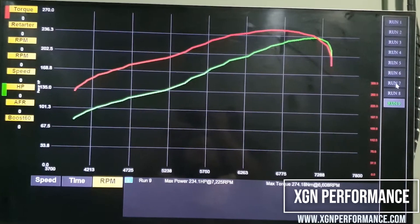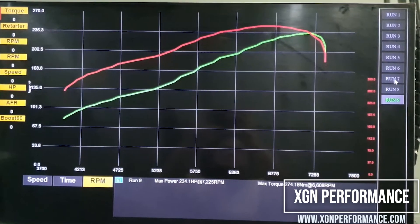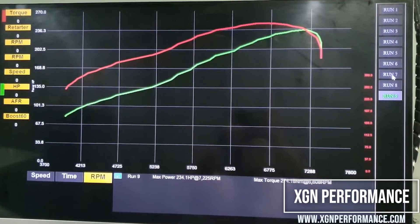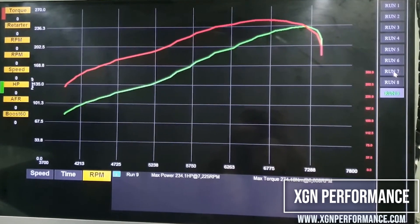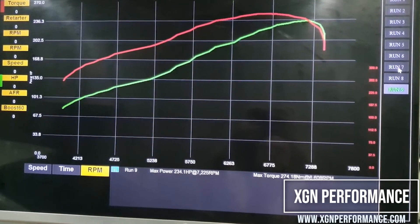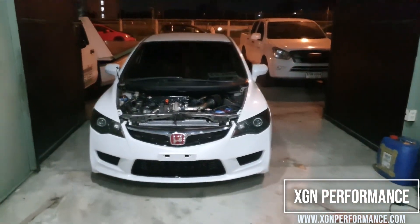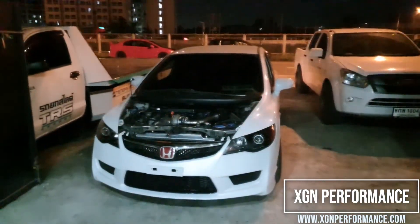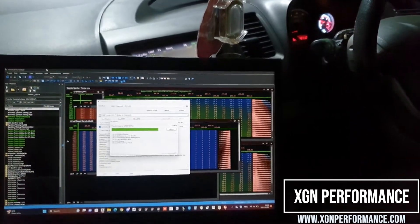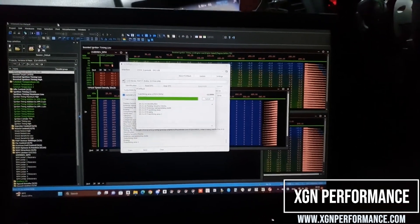We just had to do a couple of adjustments over the tune we got from the street runs, and now we have 234 horsepower and 274 Newton meters of torque, which we are really satisfied with. The pistons are still the OEM cast pistons, so we aimed for safety over maximum power because the owner will be using the car every day. It's good.